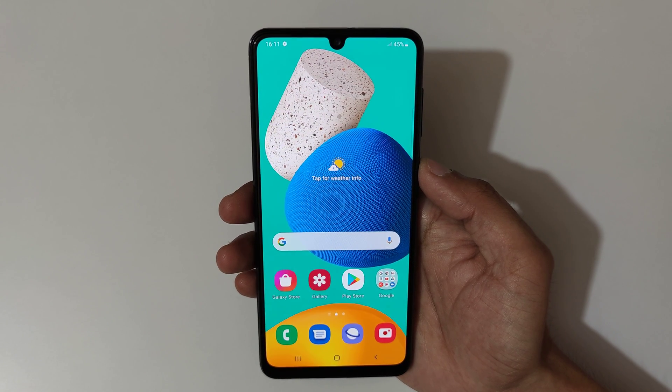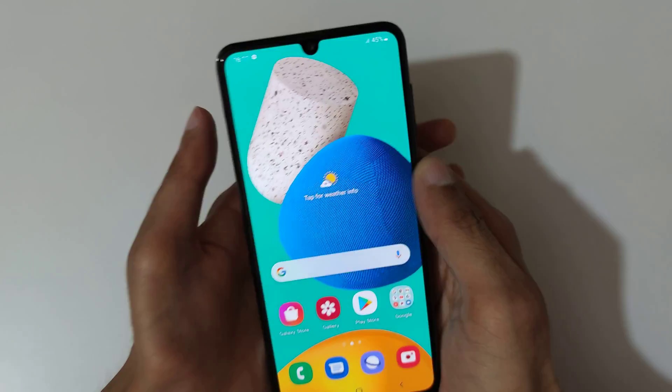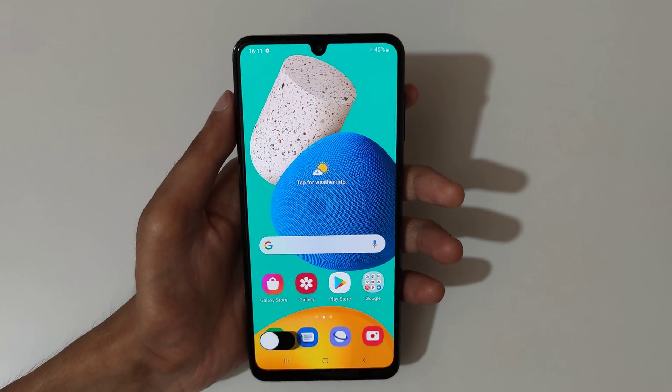Hey guys, welcome to my channel. In this video I'm gonna show you how to take a screenshot in Samsung Galaxy M32 smartphone. So the first method is just swipe your palm of the screen like this to take a screenshot.